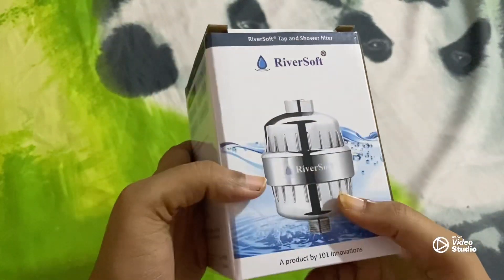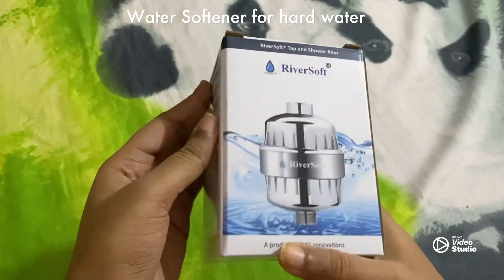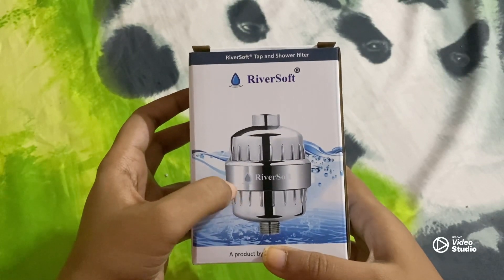Hello all you lovely people, welcome back to my channel everything under the sun. So this is a product that I received just now from Amazon. I thought I'll quickly share with you guys before I can get this fixed. So this is a water shower filter — you can use this for tap as well, it's a tap and shower filter.